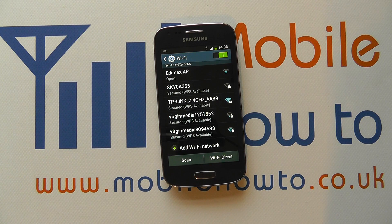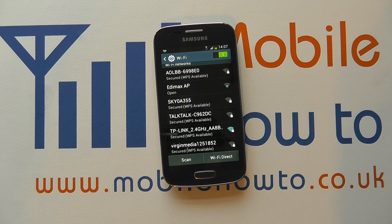This has been an overview of how you switch on, control, and manage your wireless connections on the Samsung Galaxy Ace 3. For more information, visit www.fpm.org.